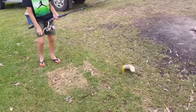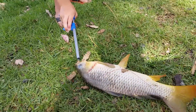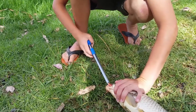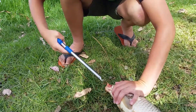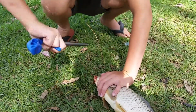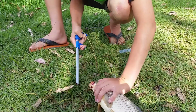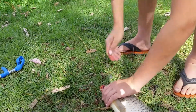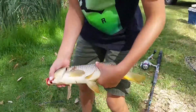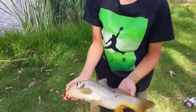Yeah, that one! Okay, so we just pulled up a nice size carp. I'm going to get this hook out right here — going to cover his eyes so he'll calm down because he can't see anything. There we go. All right, he's bleeding a little — gonna lift him up. There we go, it's a beautiful carp right there.